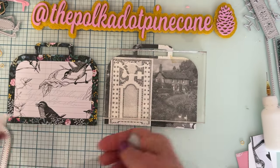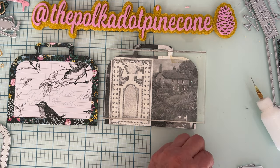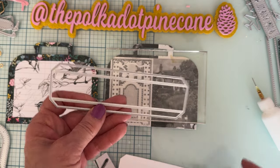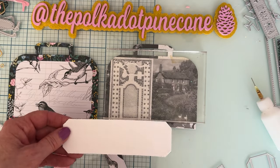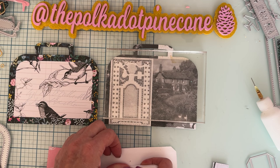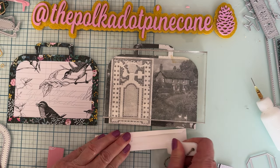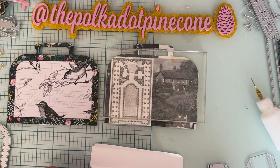Next — before I get ahead of myself — here is the bottom piece. I cut it out in 110-pound cardstock, and I cut the layering piece twice: once for the outside, once for the inside. We're going to fold up on the score line using my bone folder, then fold the other one in.